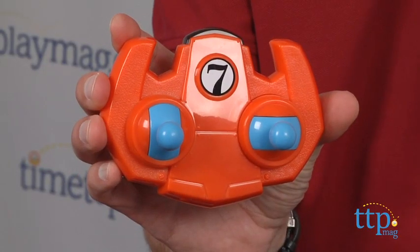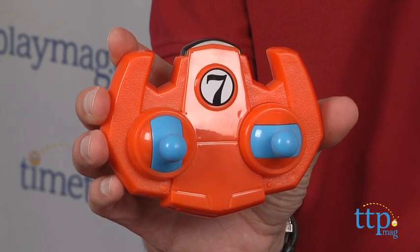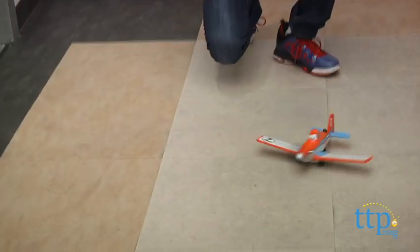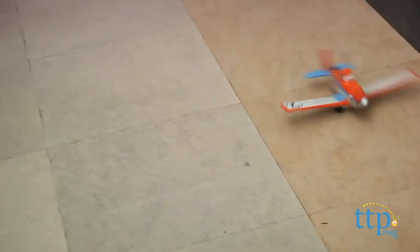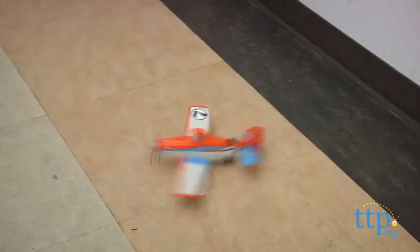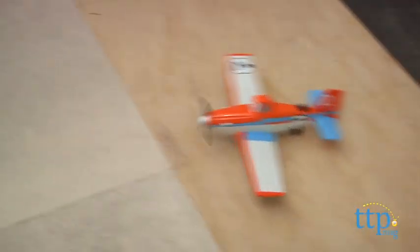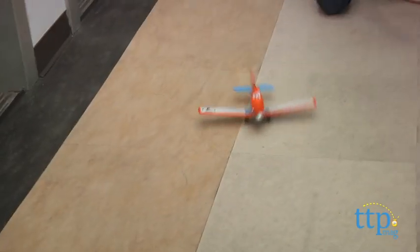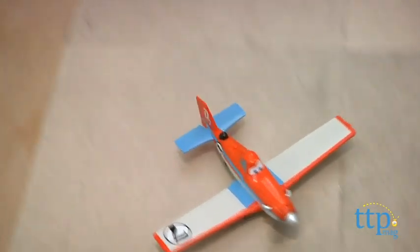It comes with a controller, and I found this a little bit more difficult — younger kids will have a tougher time because you would think this goes forward and back straight. It doesn't work that way. When you go forward it does go forward, but it has a natural turn like it's going in a circle. So if you do want to go straight, a young child will have to go forward and push it a little bit left. Otherwise it goes in a circle. This is left and right, so there is a big learning curve to this toy.